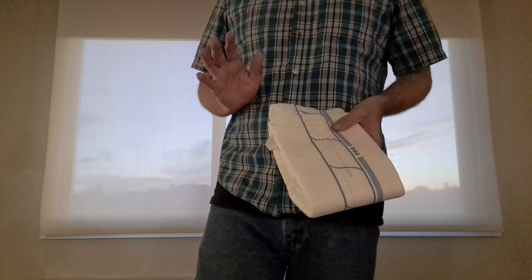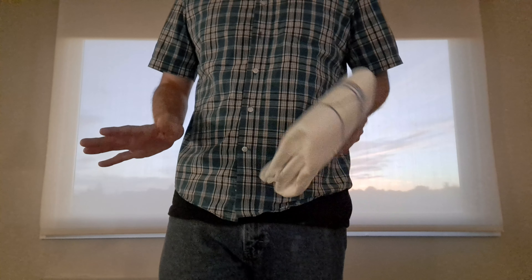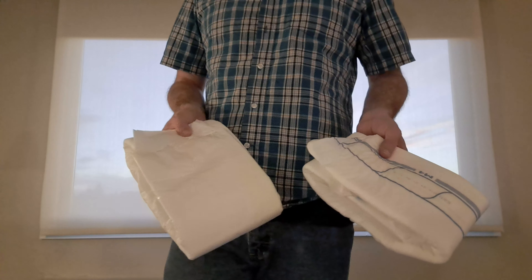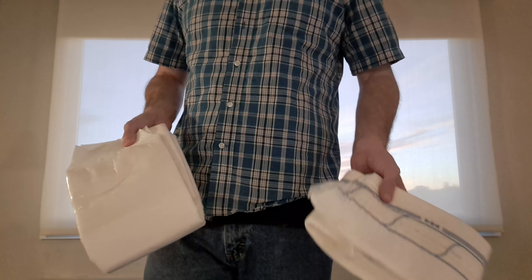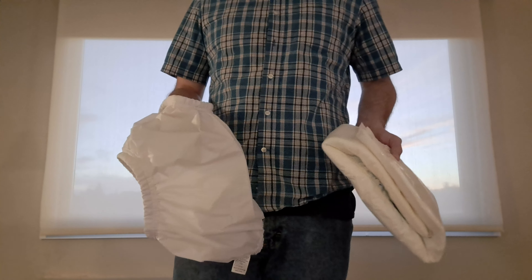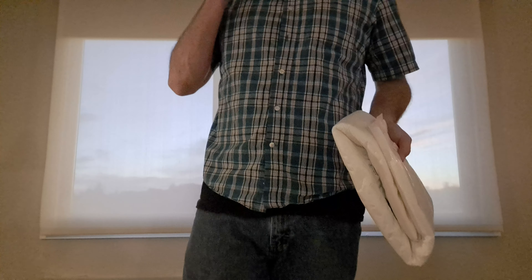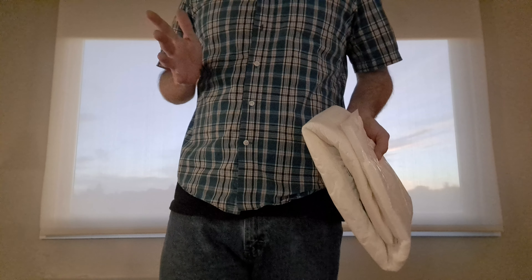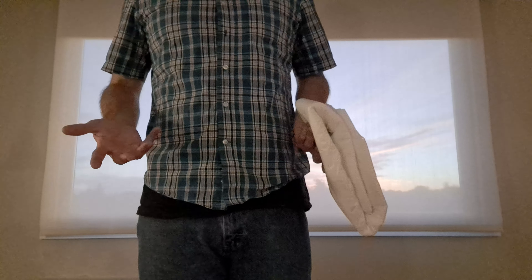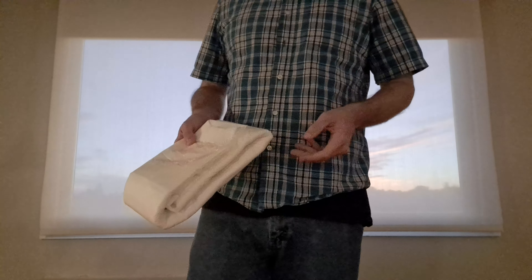My daytime diaper would always have no tape landing zone, but I've started wearing them during the day with tape landing zones and it doesn't bother me. The reason why is because I've actually started wearing plastic pants every day. I have some thoughts on that — I'm going to make another video about taping systems, plastic pants, and my thoughts on all that stuff.